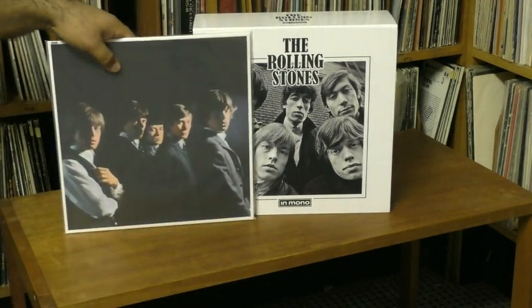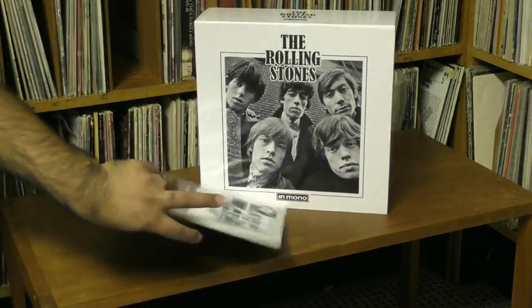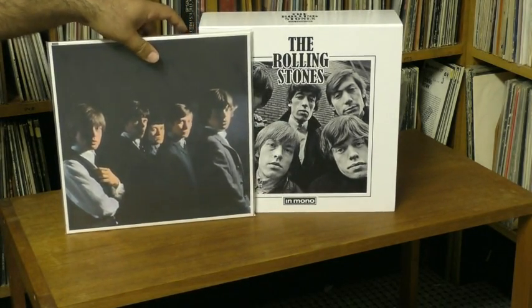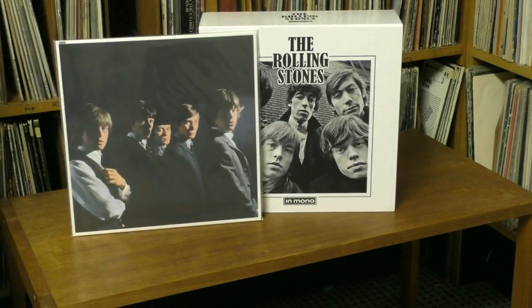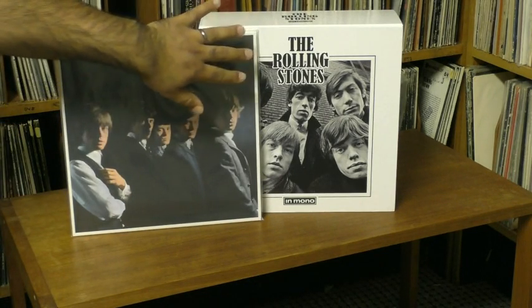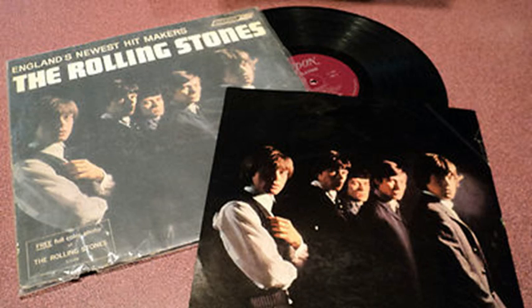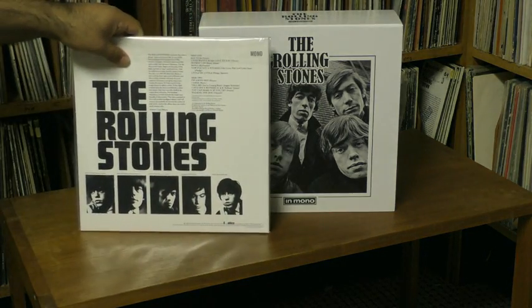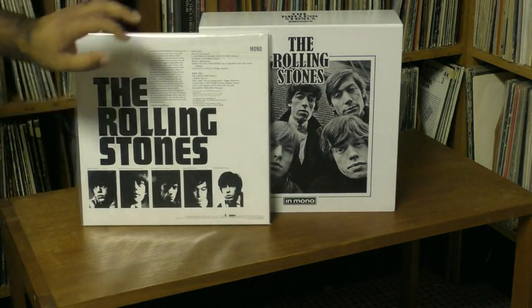The first disc is their first album, The Rolling Stones, which came out in 1964 in England. This is the British version — as you may know, the American version said 'England's Newest Hit Makers' up top and had a blurb for a photo. The photo is not included, unfortunately, and a reproduction of it is not included either. But the disc itself is pretty well made, as are all the ones in this set.